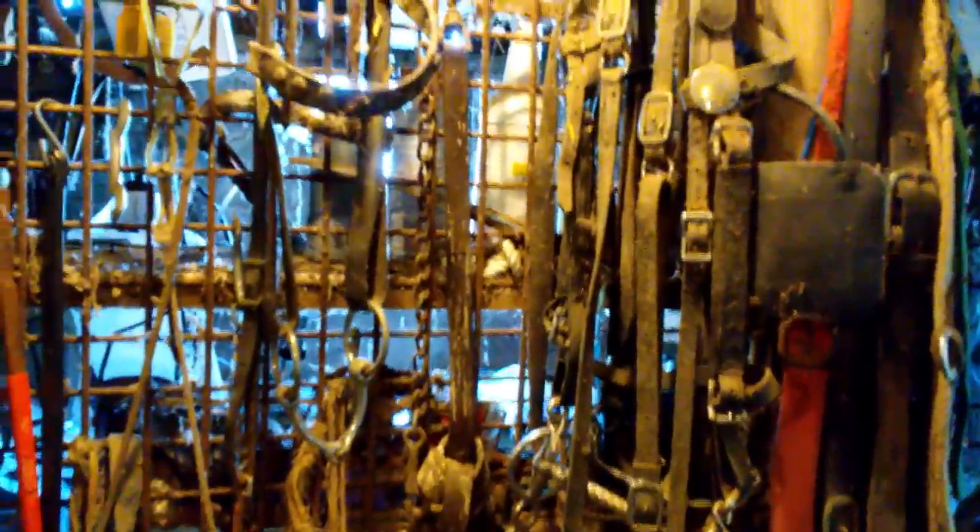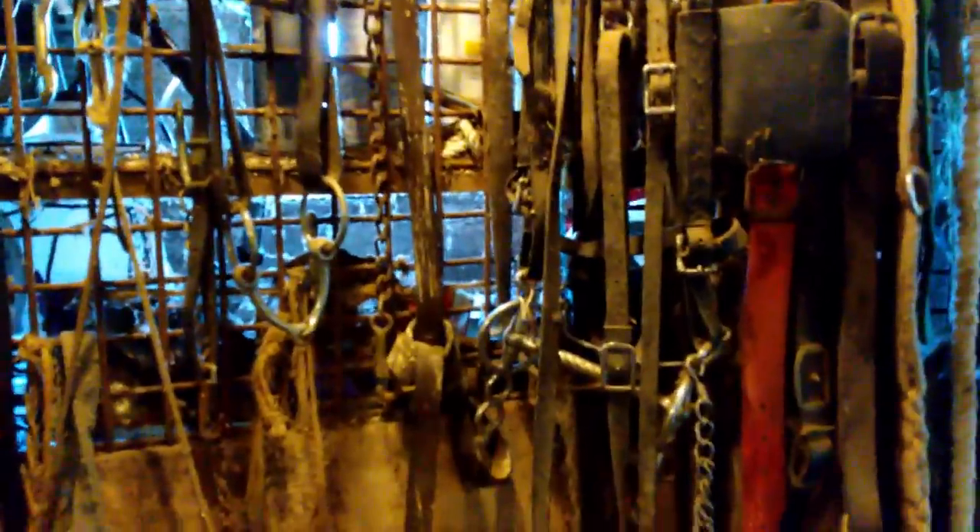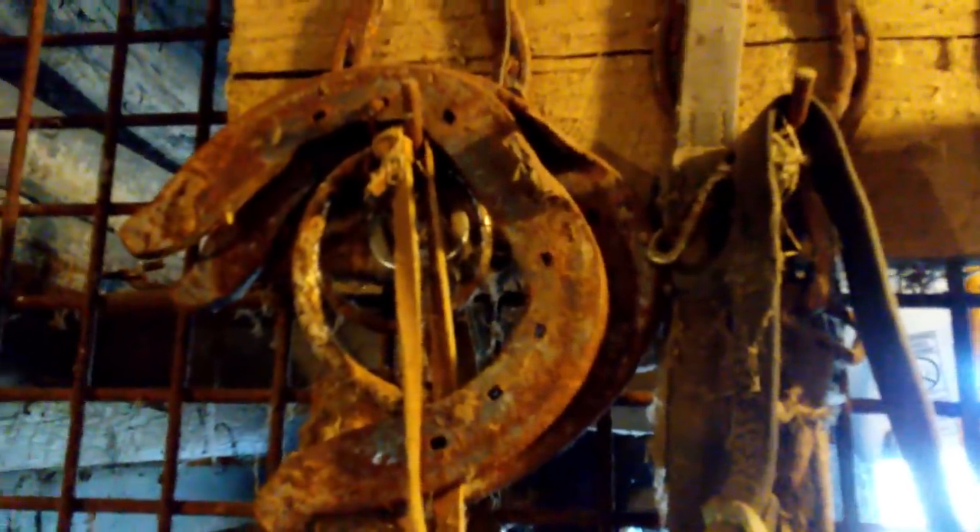This is from days past. Still some old bridles hanging here. Hoof nippers for a horse. And the shoes. A bridle would have hung there, and this old peg that is actually made from ironwood out of the barn.